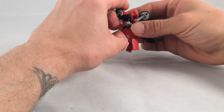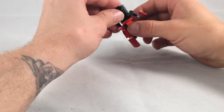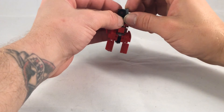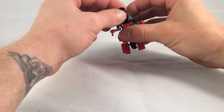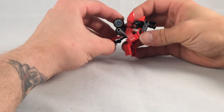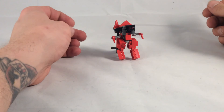Don't fall apart on me! We'll bring the exhausts down flat on his chest, then drop down his head — and there we have Dino Trax!